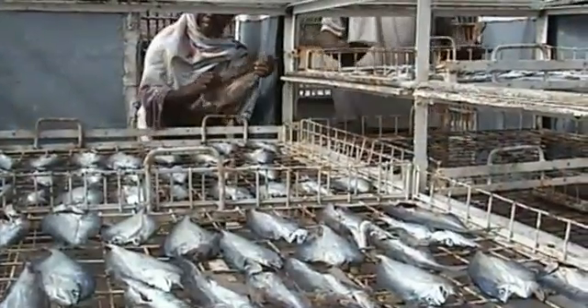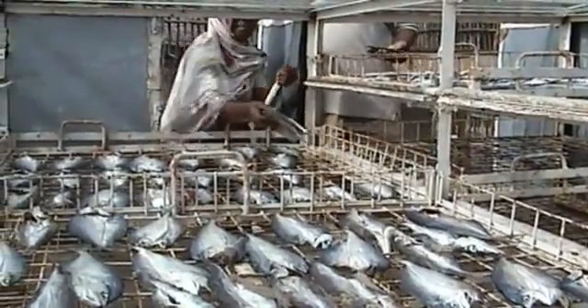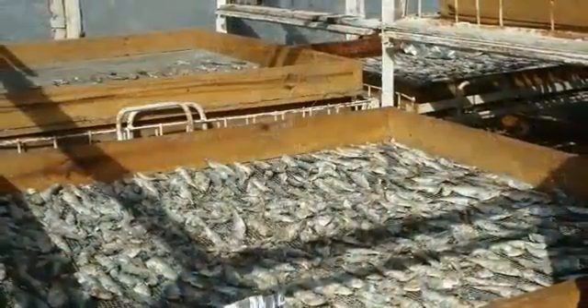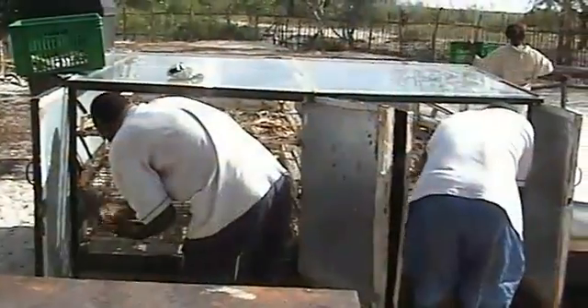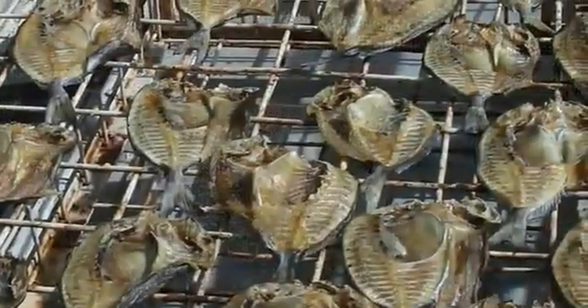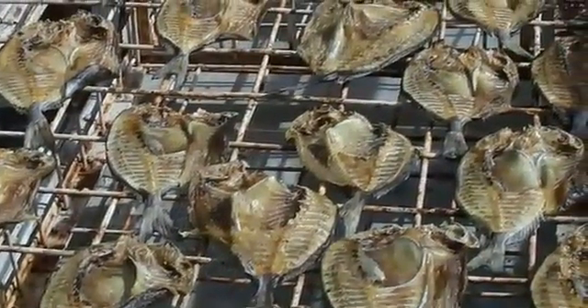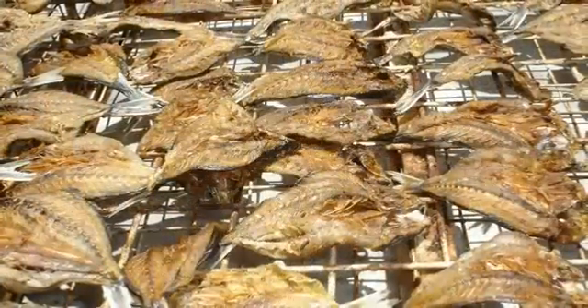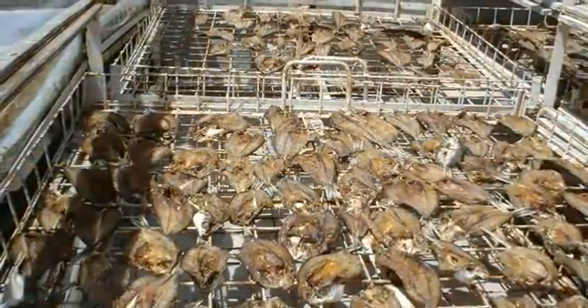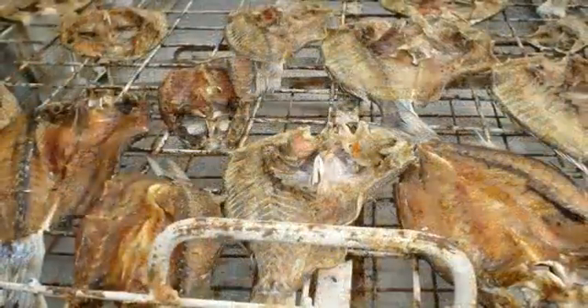Drying: transfer the drying trays with fish onto the drying cabinet of the solar dryer. Turn the fish three to four times on the first two days. Interchange positioning of the fish to ensure adequate heat penetration. Continue drying till ready. This can take three to four days if the fish is one inch or 25 mm thick. Small fish like sardine will take one day on a sunny day.